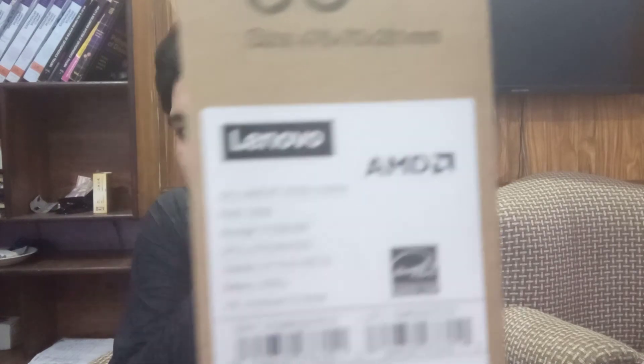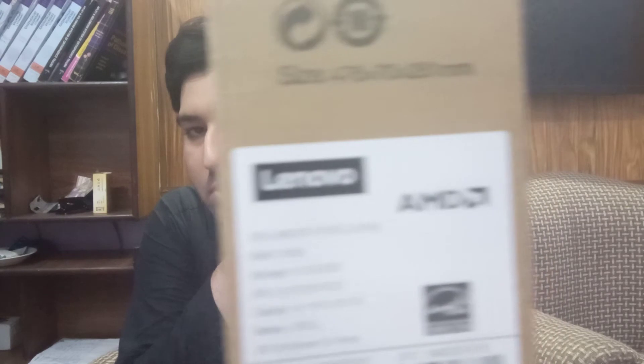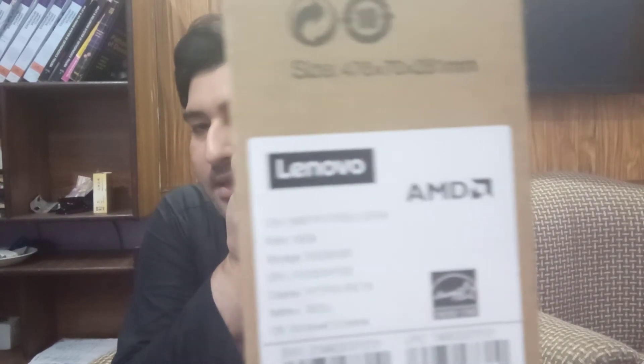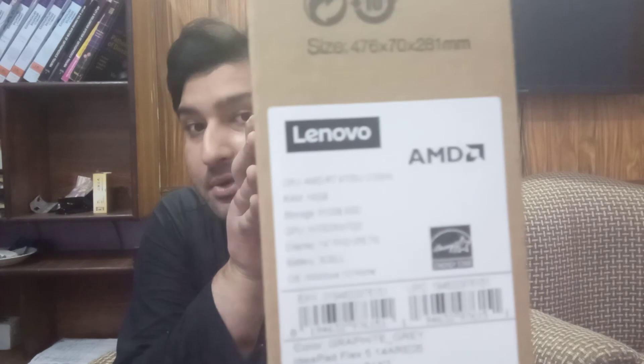It has a 4700U processor, which is an octa-core processor with eight hyper-threading cores, 16 GB of RAM, 512 GB SSD, and it has Vega 10 integrated graphics which are considered to be very good. This is basically a 4th generation Ryzen product and it is also 14-inch and touchscreen.